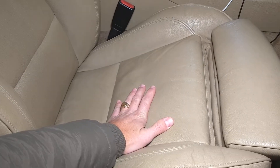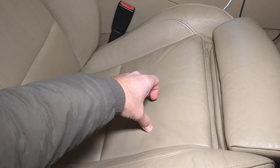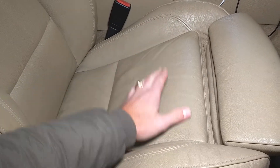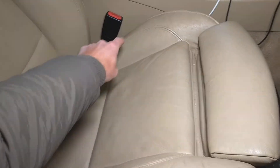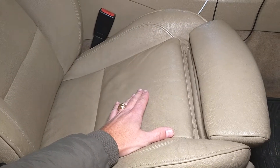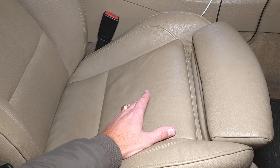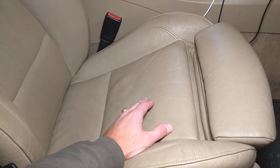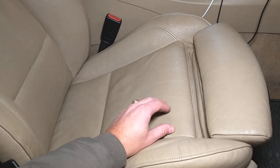The sensor is usually on the passenger front right seat — unless you're in England or Australia, where it will be the front left. It's located under the seat cover like a mat, and when you sit, it detects your weight. If you're heavy enough, it activates the airbag; if not, it deactivates the airbag so it doesn't harm you in an accident.